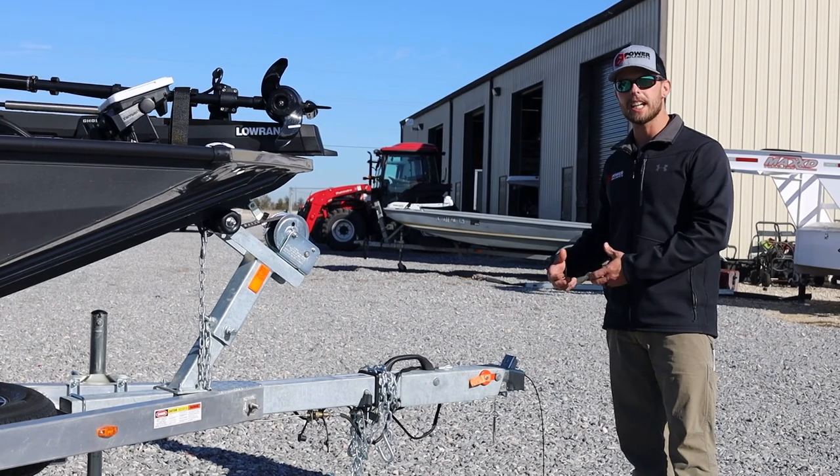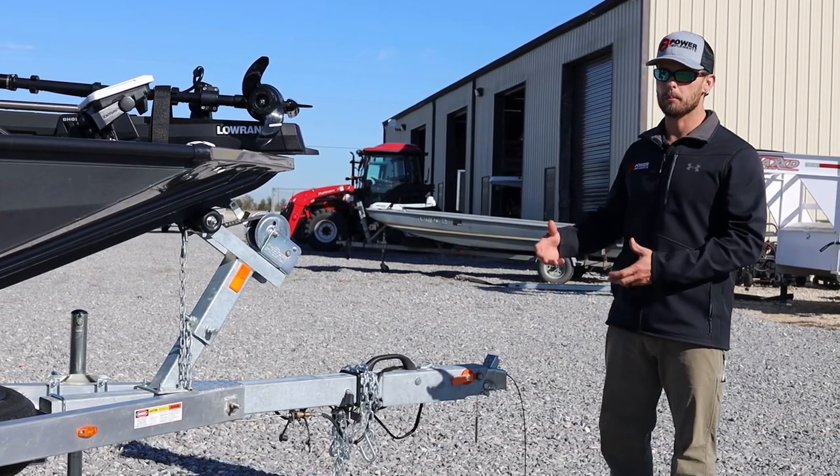You can unpin the trailer coupler, take it with you, and help secure your boat trailer.